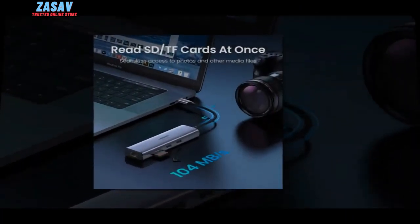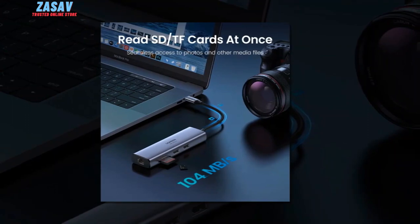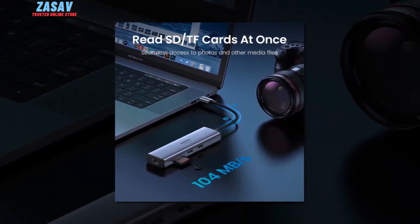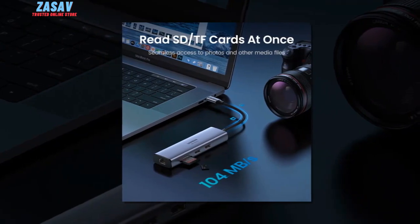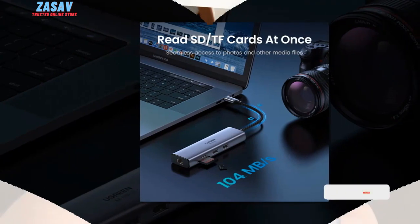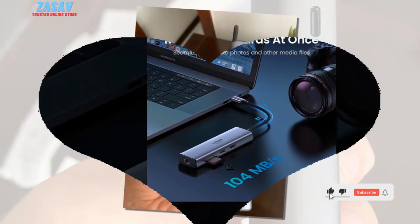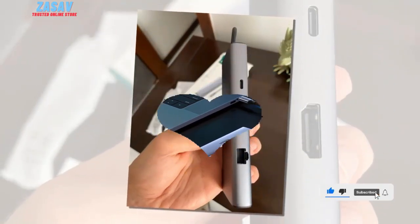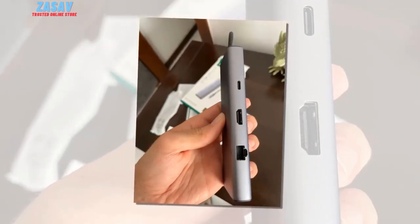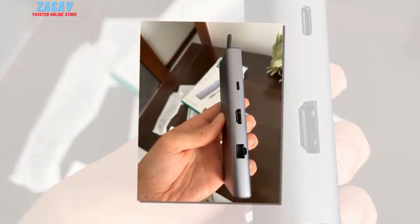Premium build: Constructed from aluminum alloy, the hub boasts a sleek and durable design. The anodizing process enhances its aesthetics and provides a comfortable touch-feel. The densely braided cotton cable and sturdy connectors ensure longevity and reliability. The Ugreen Fork 60's USB-C hub offers a comprehensive solution for expanding the connectivity options of your laptop.